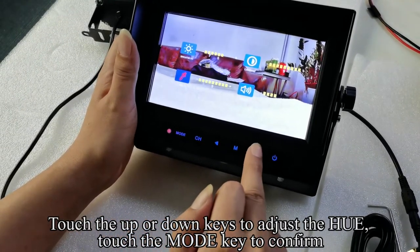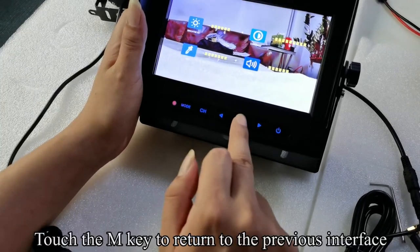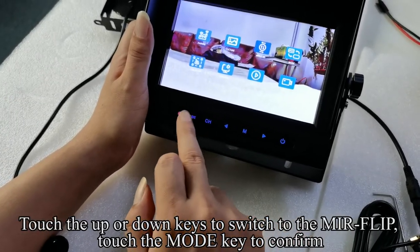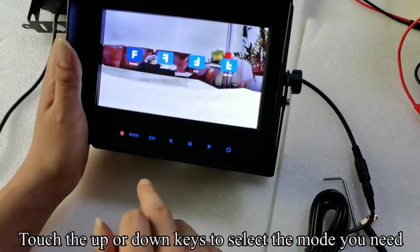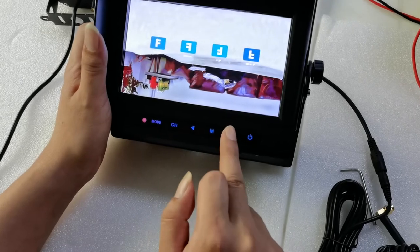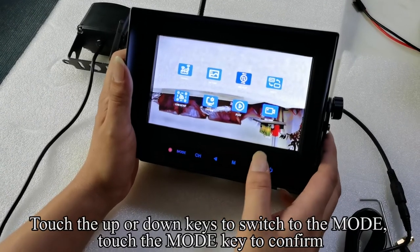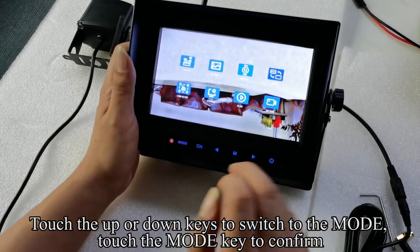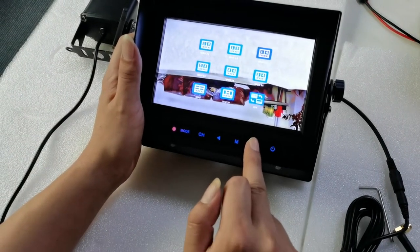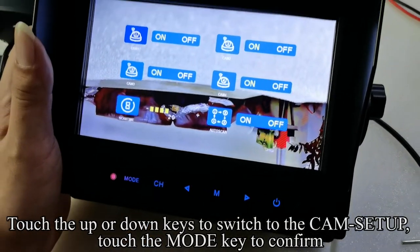Touch the M key to return to the previous interface. Touch the UP or DOWN keys to switch to the mirror-flip option. Touch the MODE key to confirm. Touch the UP or DOWN keys to select the mode you need. Touch the MODE key to confirm. You can choose the SPLIT mode you want. Touch the M key to return to the previous interface. Touch the UP and DOWN keys to switch to the cam setup. Touch the MODE key to confirm.